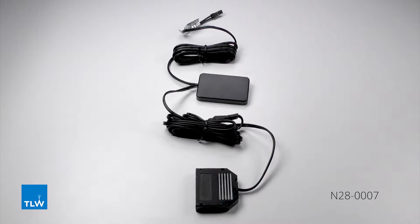Here we have our N280007 mirror touch sensor. It's an invisible switching solution which can be installed behind a mirror surface. It has a 3M mounting plate, a loading power of 12 volts up to 60 watts, a cable length of 1500 millimetres, and it's 52 millimetres long, 32 millimetres in width, and 6 millimetres deep.